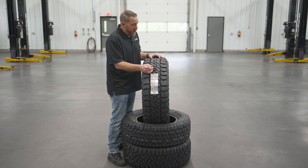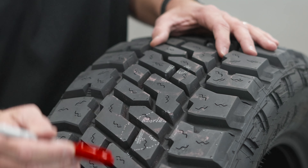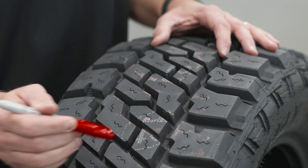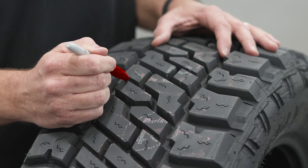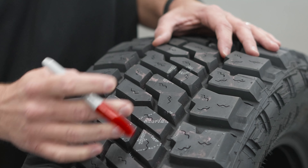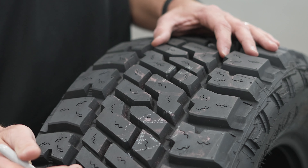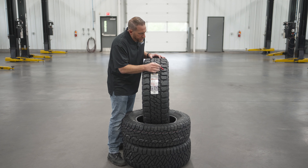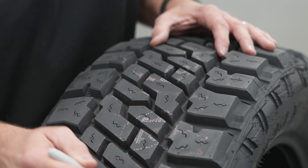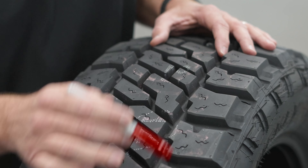That's probably one of the reasons why it's not three-peak mountain snowflake rated, and some of its competition is. Some of these tread blocks have connectors in between for stability, and that's just going to help keep you from feeling that squirm and make sure it's a solid and comfortable feel on the road. In between these outer tread blocks, you'll see some stone ejectors here, and a tapered section in a couple of these alternating tread blocks.